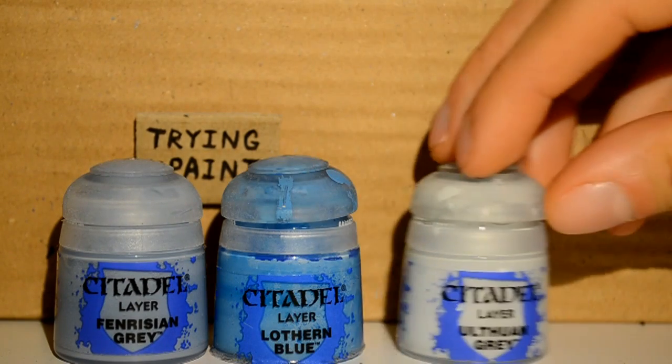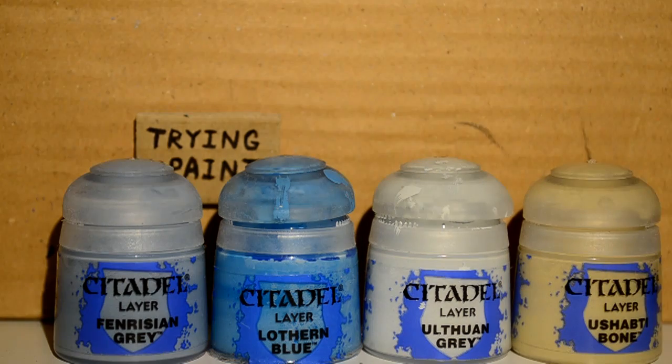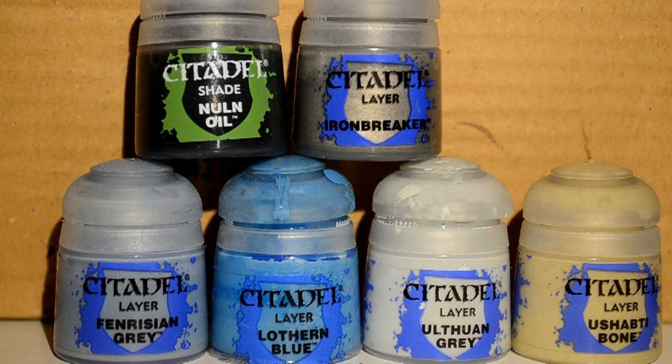The paints I'm using will be Fenrisian Grey, Lothurn Blue, Ulthuan Grey, Ushabti Bone, Nuln Oil, and Iron Breaker.